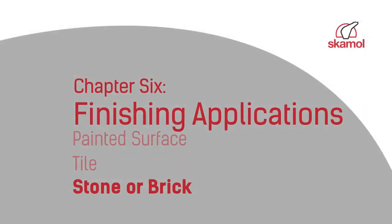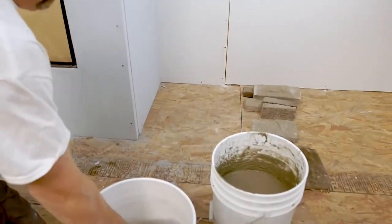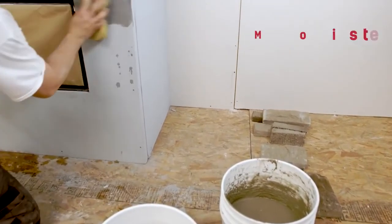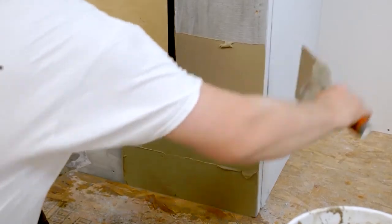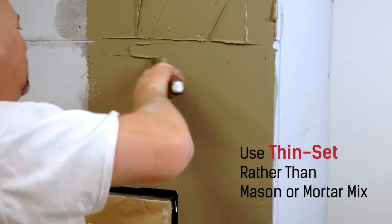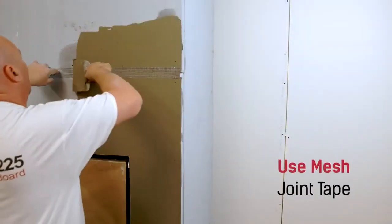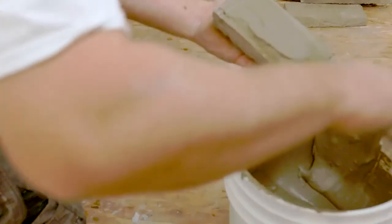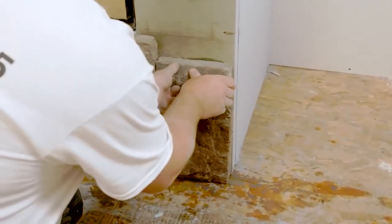Another advantage to using Scamatec 225 for your fireplace enclosure is that it eliminates the need for tar paper or metal lath when applying stone or brick finishing. Before you begin, thoroughly moisten all Scamatec product with water. Next, apply a scratch coat — we recommend using thinset rather than mason or mortar mix, as thinset adheres better to Scamatec 225 and prevents the scratch coat from drying out too quickly. Now apply your mesh joint tape, then apply a layer of thinset to the back side of your stone or brick and install them onto your fireplace enclosure.